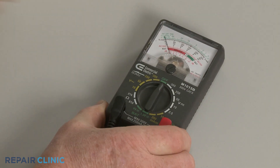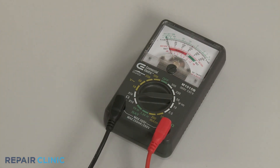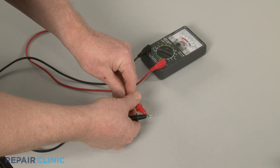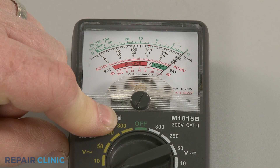Now rotate the range selection dial on the meter to a setting of 1,000 ohms or higher. If necessary, calibrate the meter by pinching the probes together while adjusting the needle to read zero.